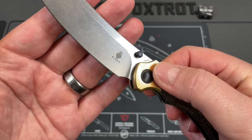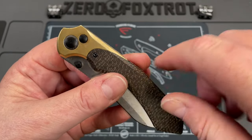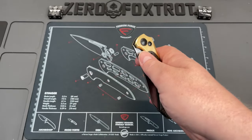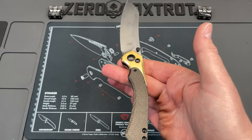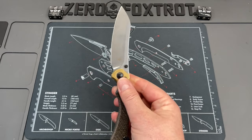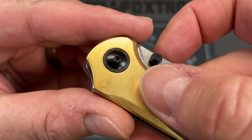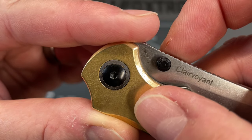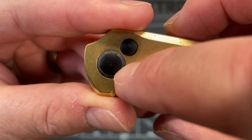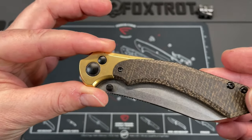One of the really cool features on this is this copper bolster that has got a unique look, but it's also not just attractive — it balances the knife very, very well. It gives it that neutral balance. It feels really good in hand, really nimble and very good when you're using it. Do you see that? That is a micarta pivot collar — the same material as the scales. It looks amazing.